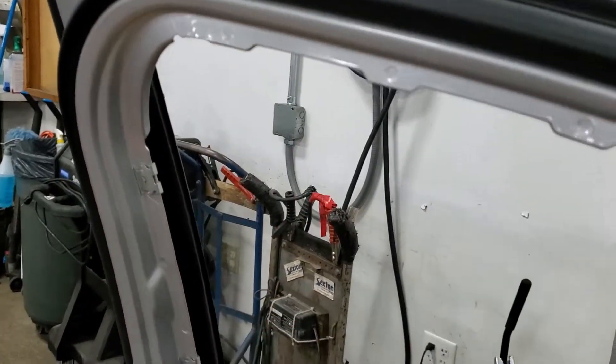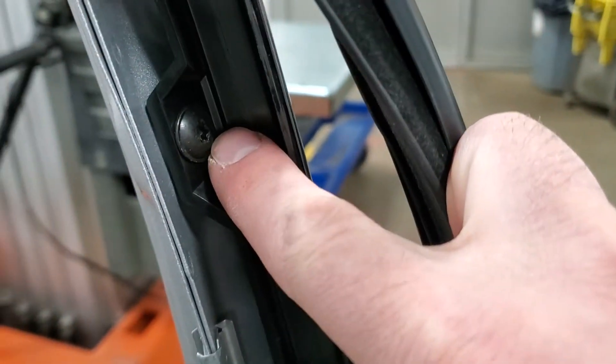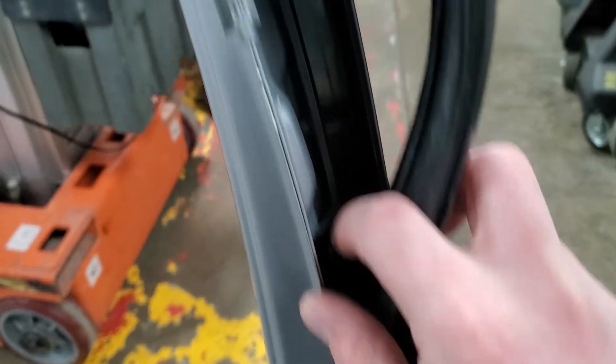After that bezel has been removed and out of the way, you're going to come in here and pull your weather stripping away from the inside of the door. That's going to access some T20 Torx screws — there's going to be three of those. Go ahead and remove those three.